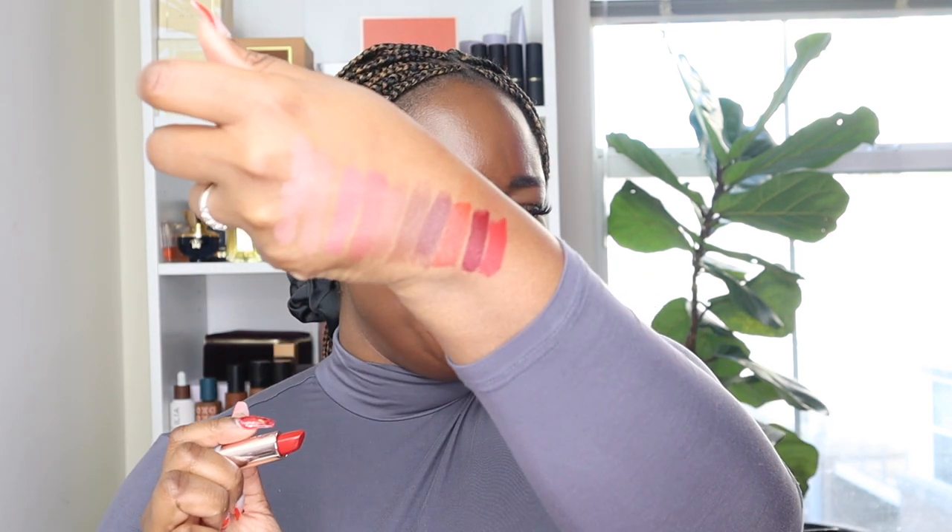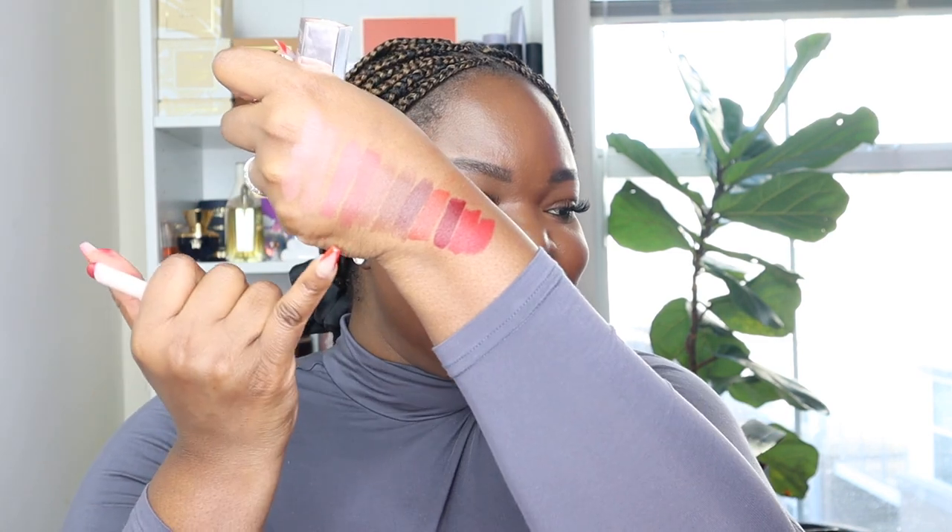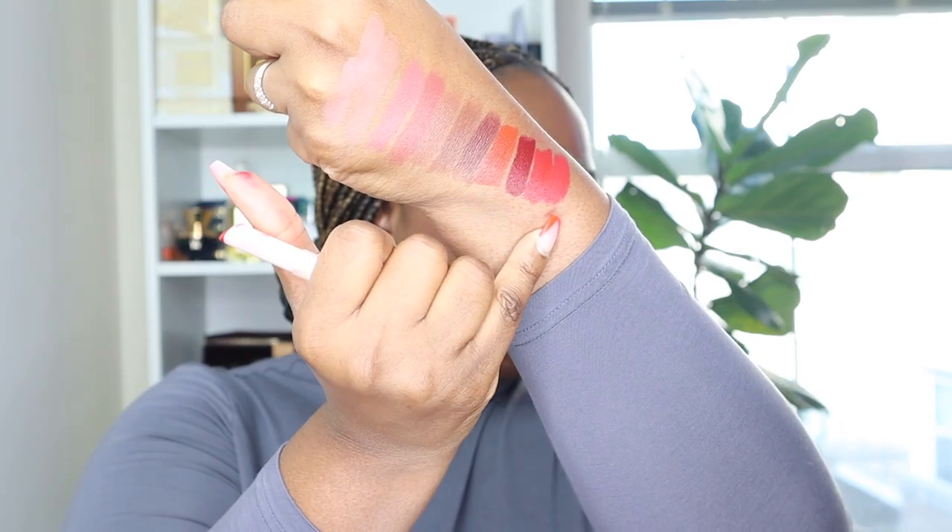Last but not least is 'The MVP,' a blue-toned red. I love a blue-toned red — I also have 'Madame,' my favorite red from the Fenty Beauty Mademoiselle line. The MVP swatched beautifully and feels like it has a little more moisture in it. It's stunning. It's a toss-up between Board Member and this one. I swatched Madame next to it — Madame is a little more blue. They look very, very similar.